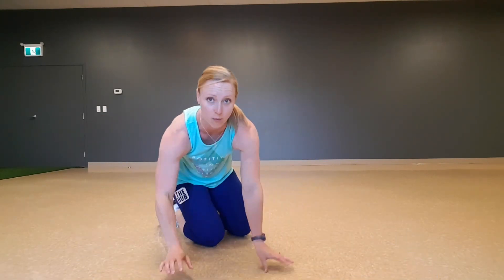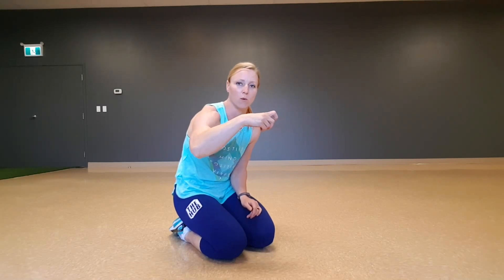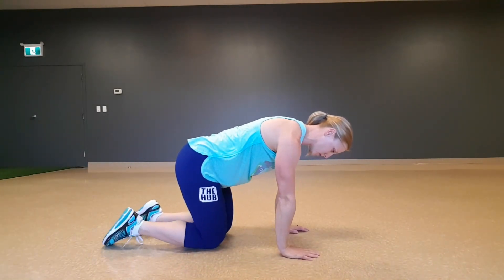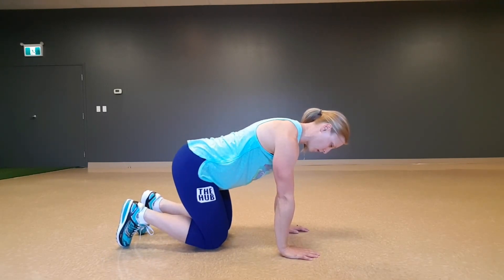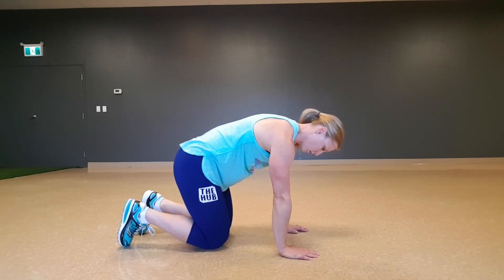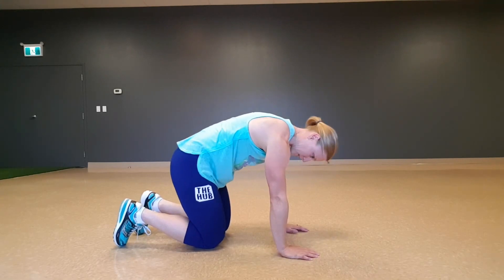Then we're going to go into Cat Camel. You want to think about rolling one vertebra at a time as you arch into that Camel, and then dropping one vertebra at a time as you go into the Cat. From here, neutral spine to start — make sure your breath is solid, going for one vertebra at a time, looking up, and then one vertebra at a time, rolling all the way, opening the shoulders into Camel.